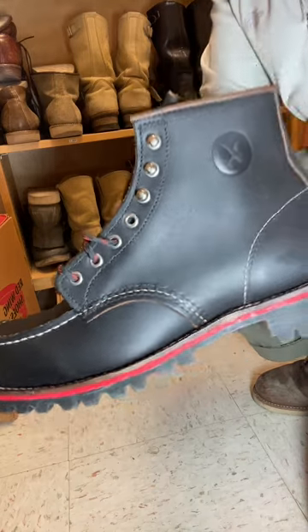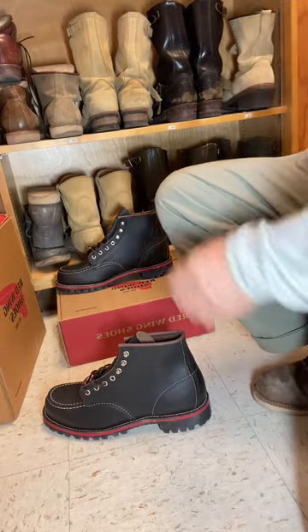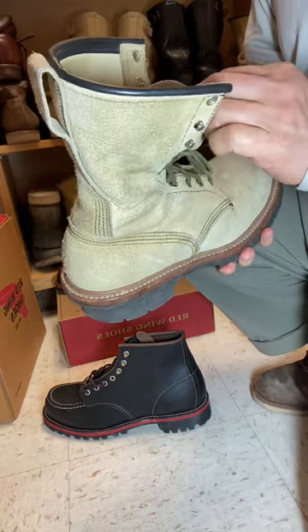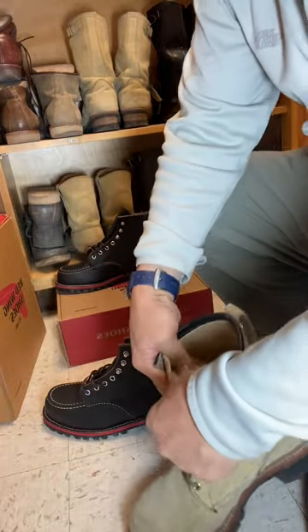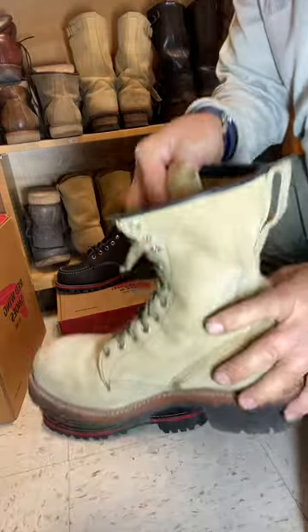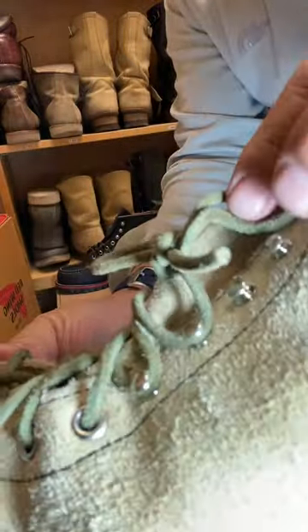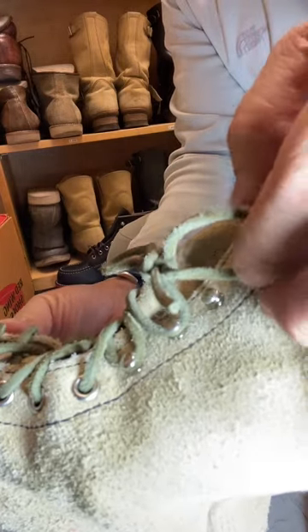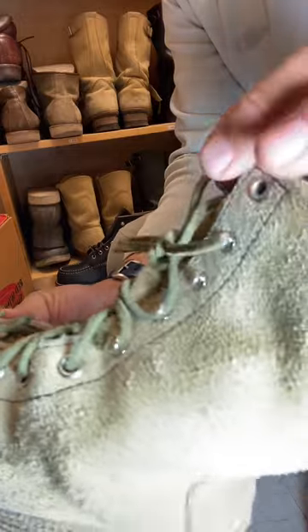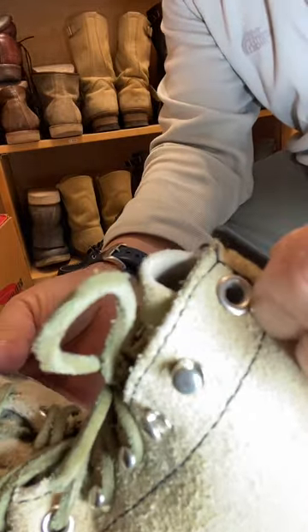I have another boot here — the 8211 — to compare. If you notice these speed hooks, they're a lot more shallow, smaller, and not as prominent. They don't hook on as well. With leather laces, the lace tends to come out a little easier. These are very similar but the JXTA ones are slightly bigger in diameter.